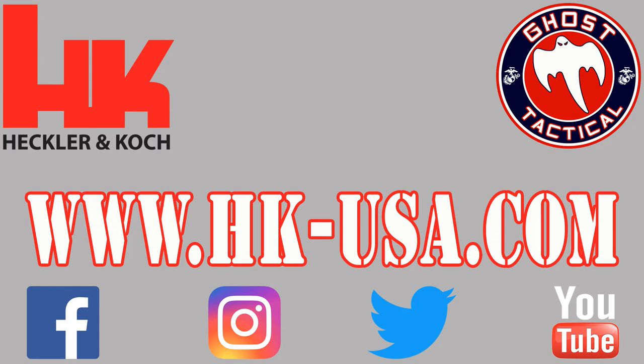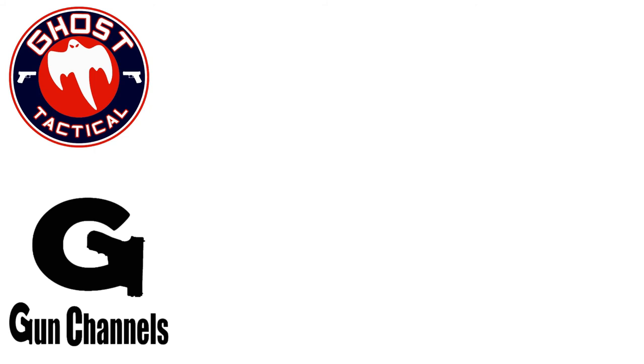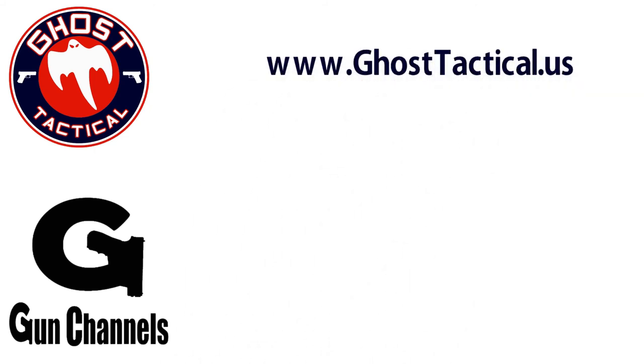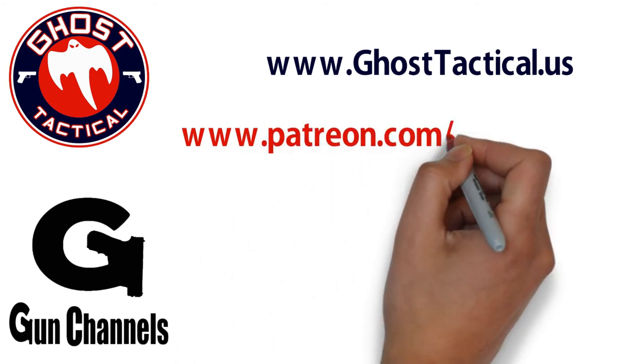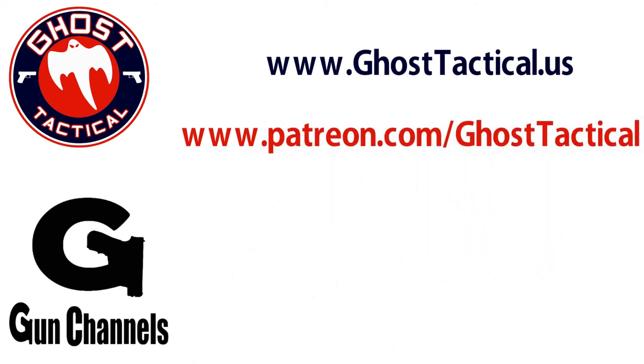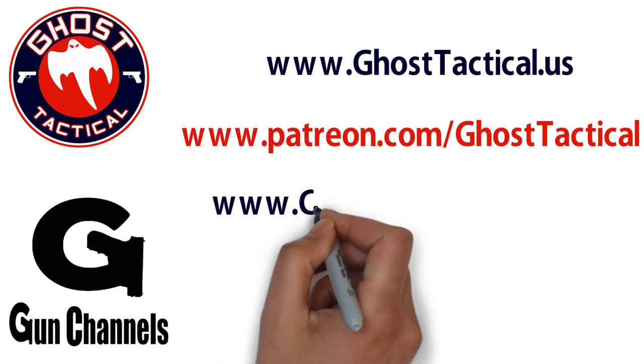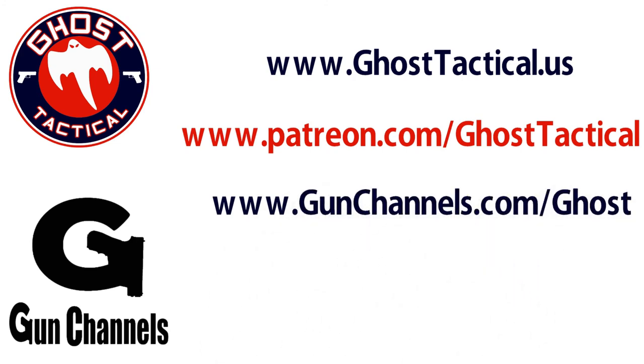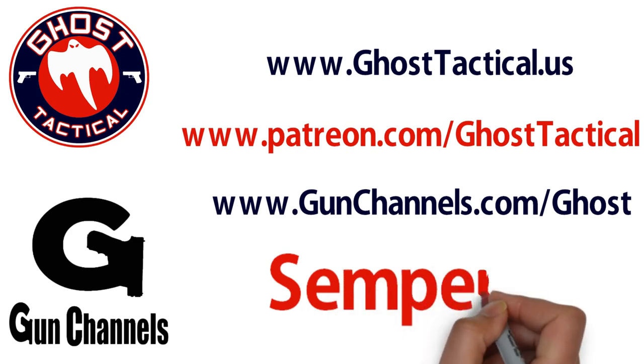Thanks for tuning in. Until next time, Semper Fi. Hey guys, Ghost here — just wanted to say a quick thank you for continuously supporting the channel. We invite you to check out our website, www.ghosttactical.us, to find all of our ventures including Patreon. We also invite you to visit gunchannels.com. Thanks for watching. Until next time, Semper Fi.